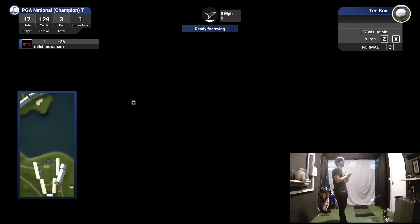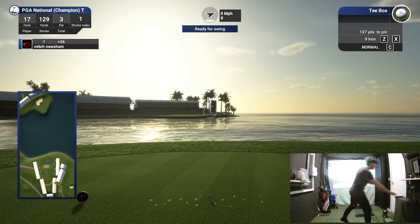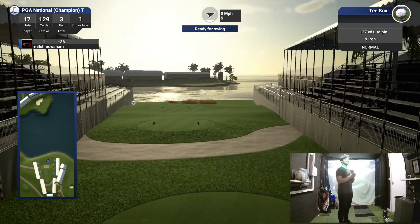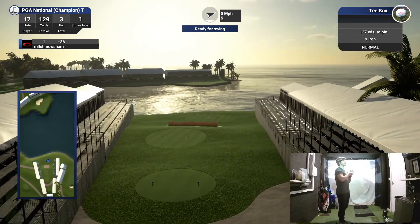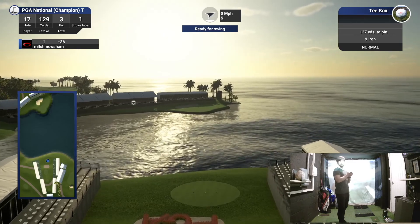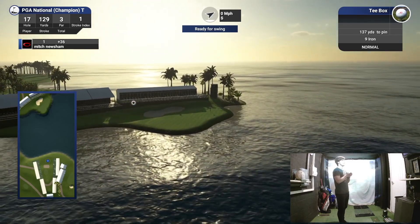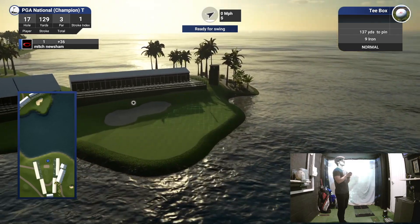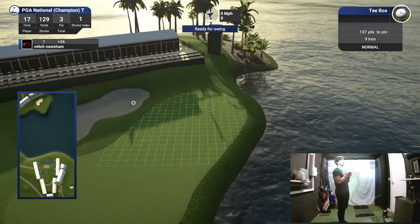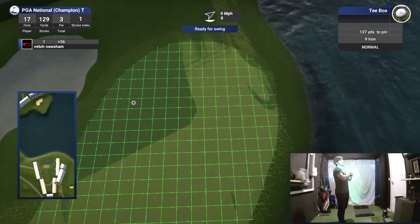Par three to finish the bear trap — look at this bad boy. Wow, oh my word, I love this. What a hole, what a course. I think I'm going to have to give it a full 18 at some point. 129 to the front, I'd say 137 today with that pin position.